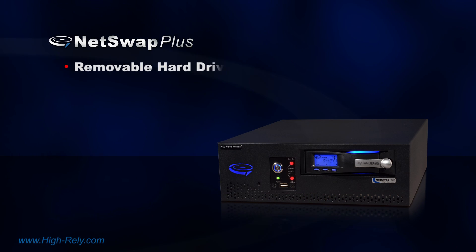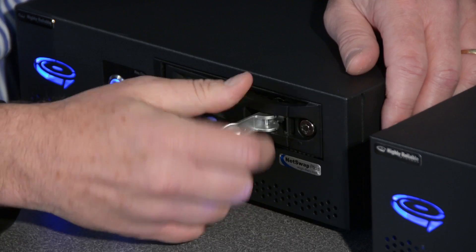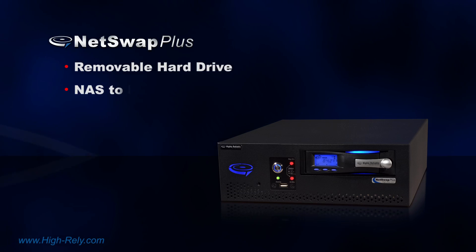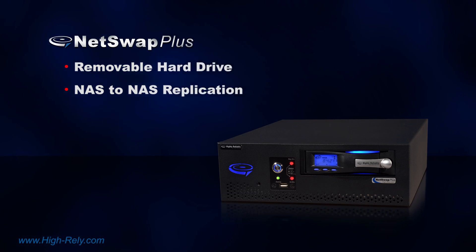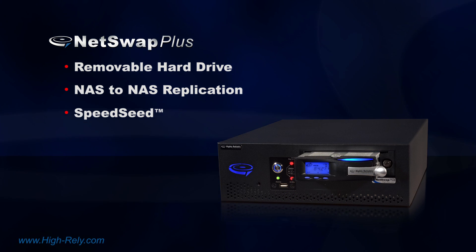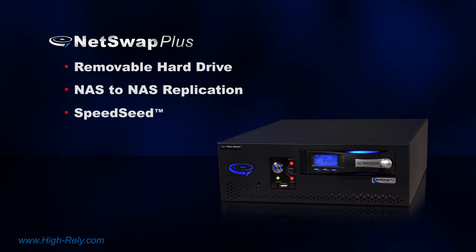The first feature is the integration of a removable hard drive that works in conjunction with an internal hard drive so that you have two copies of all your data. This removable drive can be used to transport data off-site, giving you extra protection. The second is NAS to NAS replication over the internet, or what we call box-to-box replication. The third is called Speed Seed — the ability to use this removable drive to augment replication over the internet for times when replication is too slow or bandwidth is too expensive.